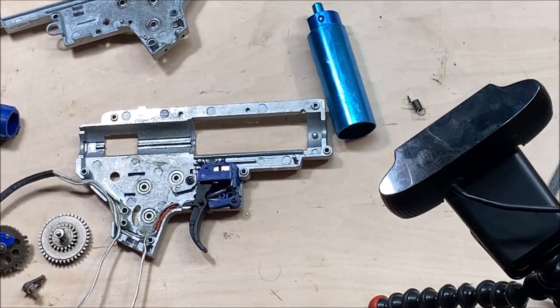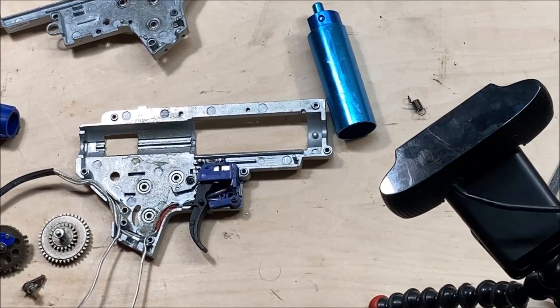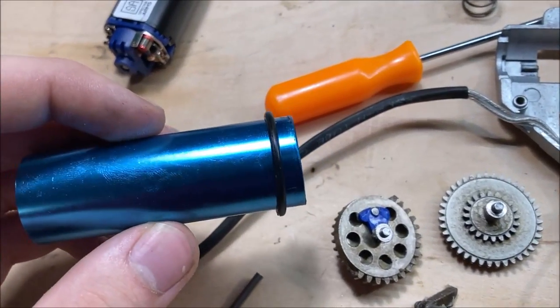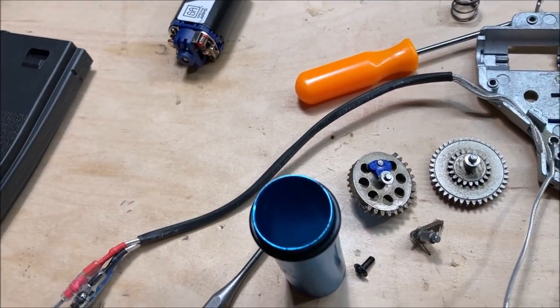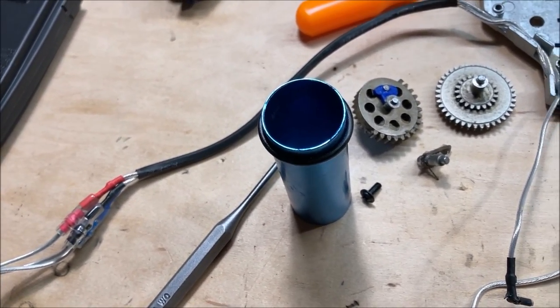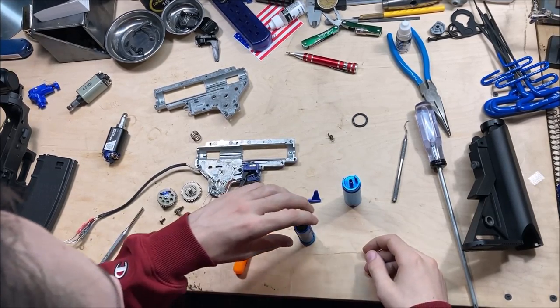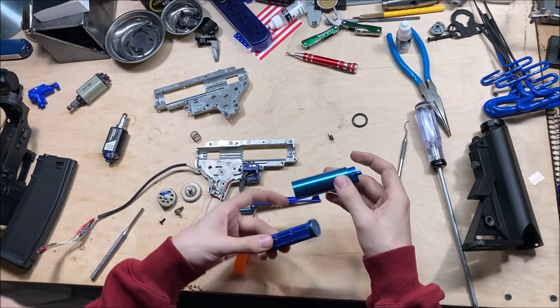Up next is the meltdown. I'm going to put this back together in the lower receiver and then we can try to destroy a Gate XASR. I spent the last couple minutes stretching the stock O-ring around the cylinder to widen it out a little bit to improve the consistency of the air seal.